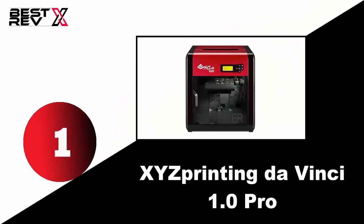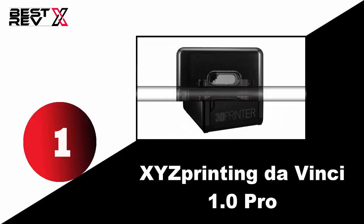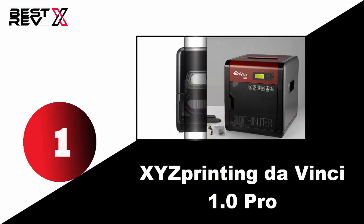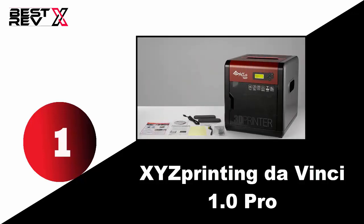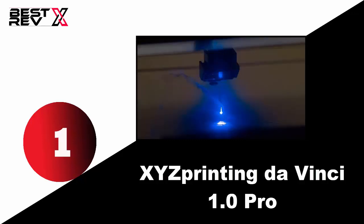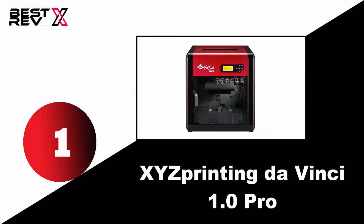Number one: XYZprinting DaVinci 1.0 Pro. This wireless 3D printer gives you the choice of a bigger and better 3D printing experience. It allows third-party 1.75 millimeter ABS and PLA filaments and is constructed with sturdy, high-quality materials that ensure its long-lasting quality. It also comes with a calibration system that uses special knobs and detection software to guide you in the right direction.